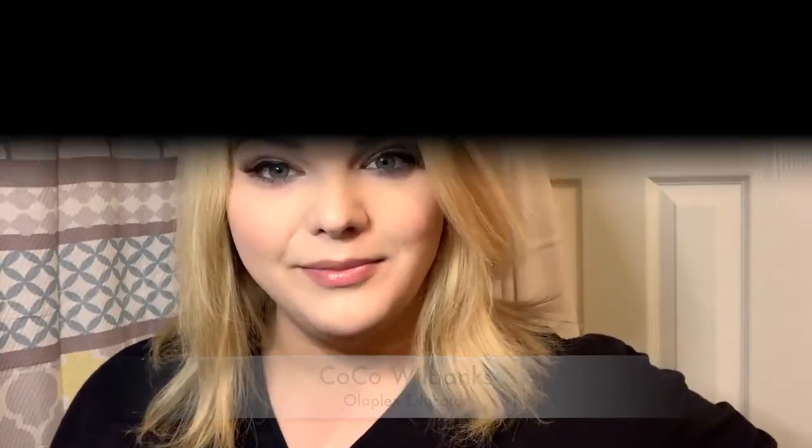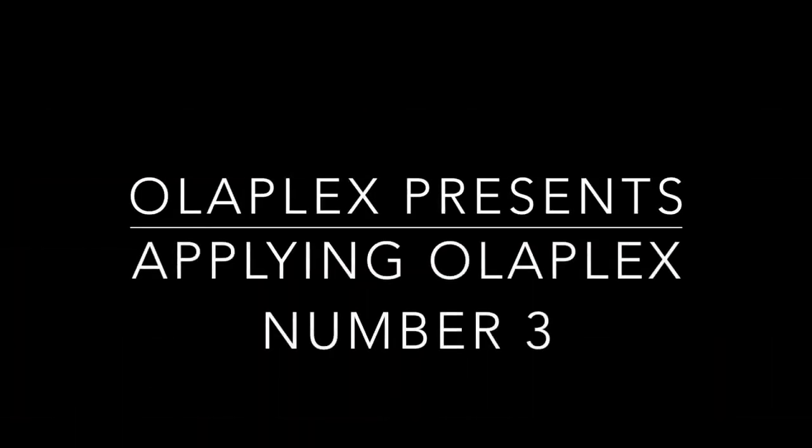Oh hey there, my Olaplex lovers! It's Coco and today I'm going to be teaching you how to apply Olaplex number three. I know a lot of you are fans of our Olaplex number three product already, so this is just a refresher course, or this is for our new Olaplex lovers out there that haven't quite used it yet. So without further ado, let's get started.